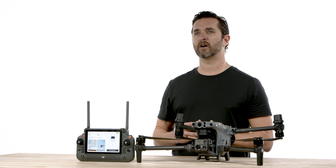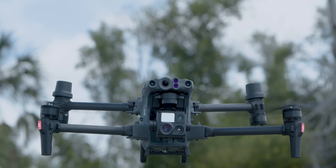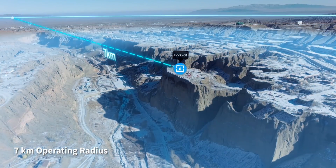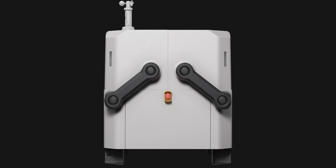When it is fully charged, the M30 flies for 40 minutes and can conduct missions and inspections up to 7 kilometers from the Dock. The Dock itself weighs less than 100 kilograms and only has a one square meter footprint.